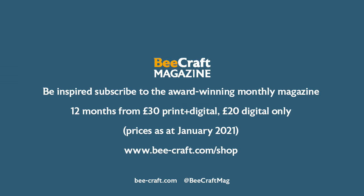Bees, bees, hark to your bees. Hide from your neighbours as much as you please. But all that has happened to us you must tell, or else we will give you no honey to sell.